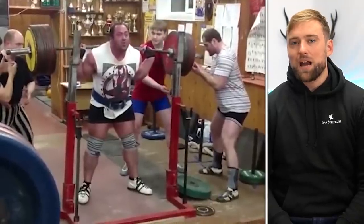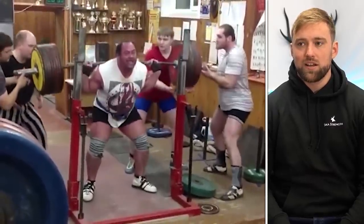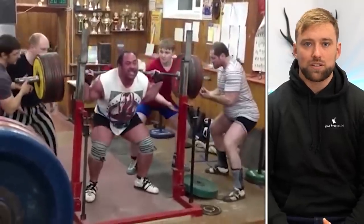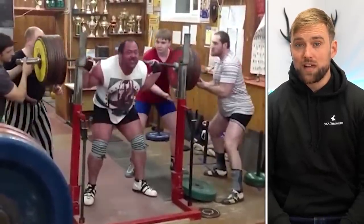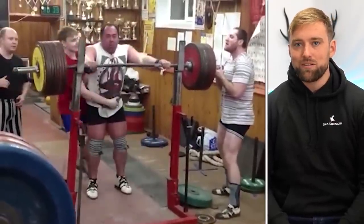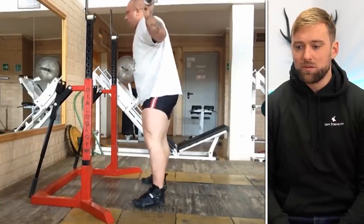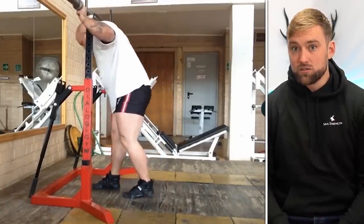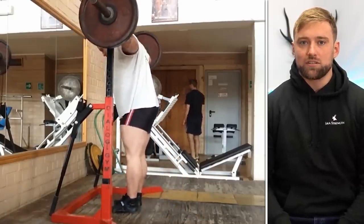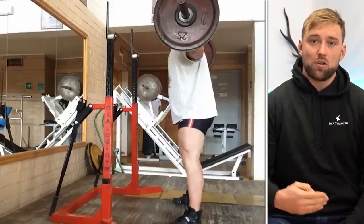It also really matters where you are in your training career or training journey. It's very, very difficult to do something like this if you've already been training for 5 or 10 years — you've probably used up all of that massively aggressive beginner gains period. And it's not like you have to be a complete noob, because doing this within your first year of training definitely isn't a good idea either.